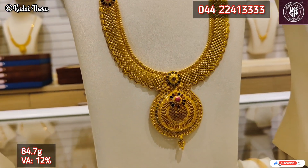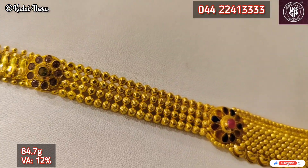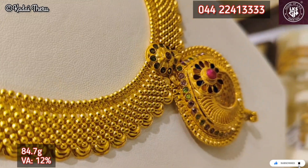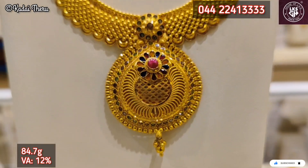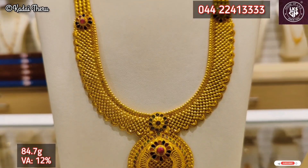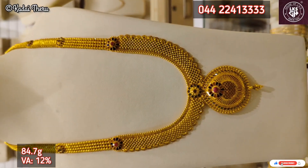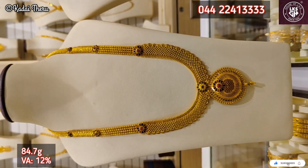Now we have a collection of stones. There is a stash of 12 percent as mentioned on the screen. You can decide your budget easily. You can also tell your name in LKS Jewelry collections.